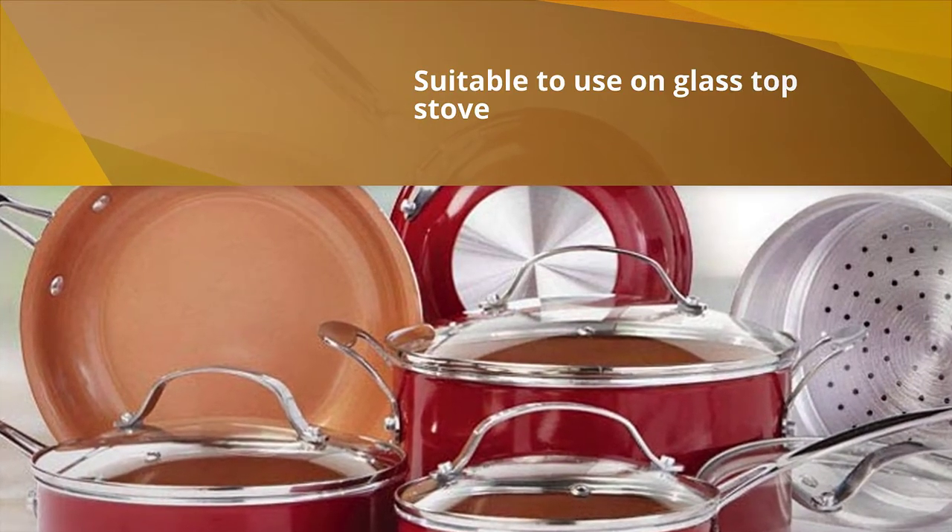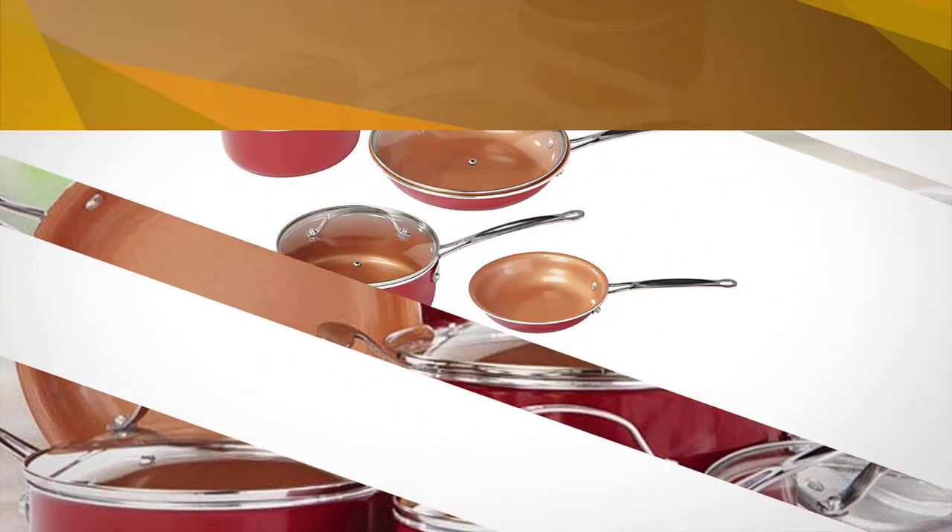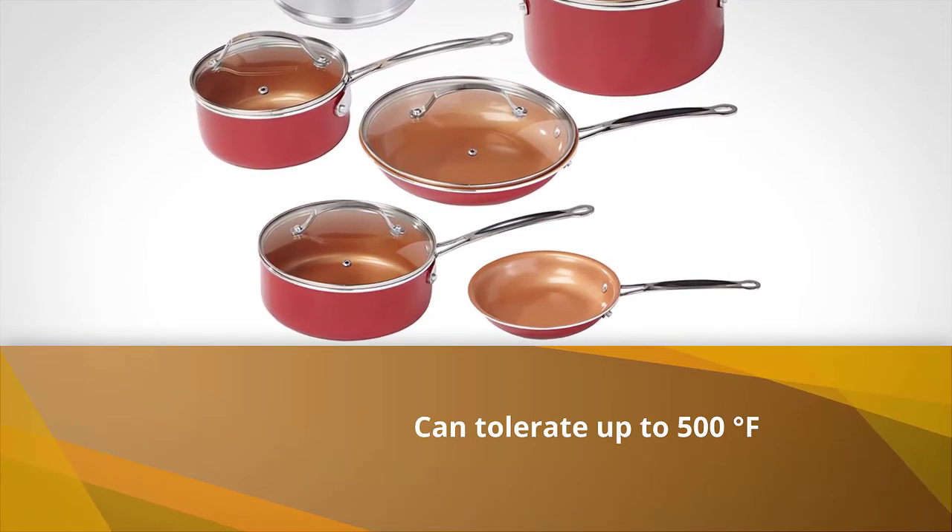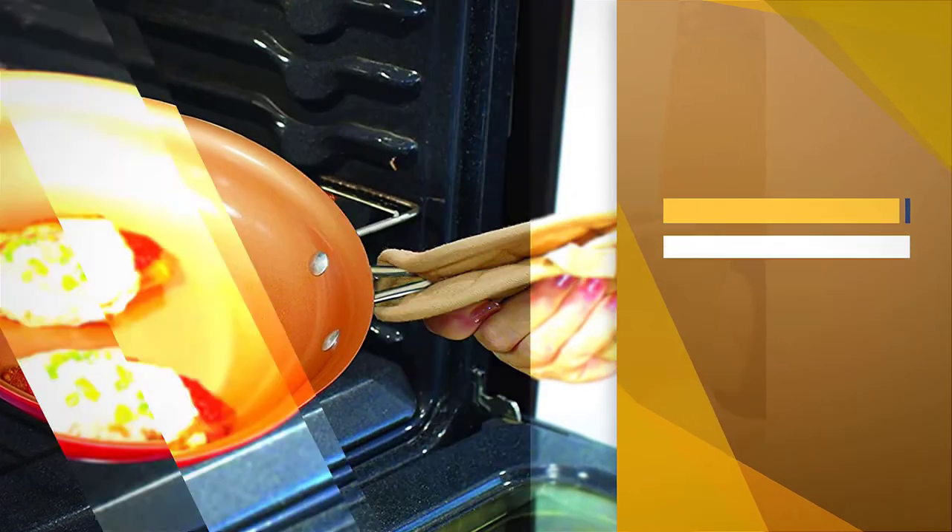This is also one of the best oven safe cookware sets, tolerating up to 500 degrees Fahrenheit oven temperature. The set has glass lids and metal handles. The handles could get hot during cooking, so be careful when dealing with them.